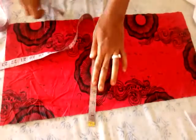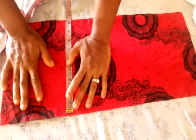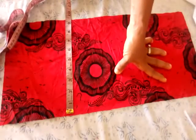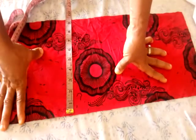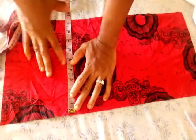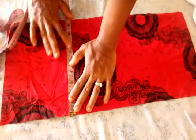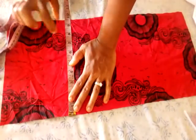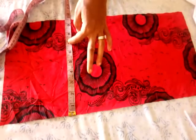The wideness of your sleeve depends on your choice — however wide you want it to be. You may decide to make it 8 inches or 9 inches. Mine I have taken 8 and a half inches, plus 1 inch seam allowance, giving 9 and a half inches total.